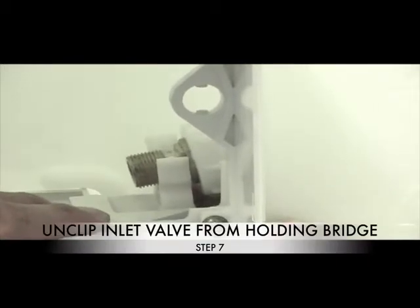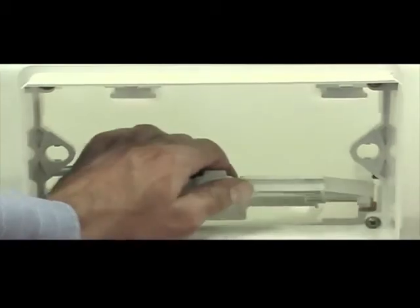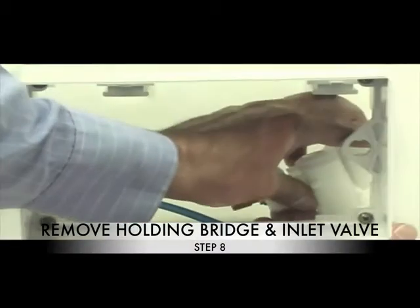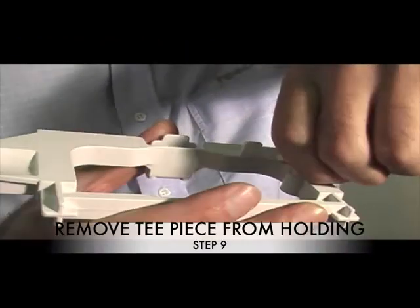Step 7: Unclip the inlet valve off the holding bridge. Step 8: Remove the holding bridge, then you can remove the inlet valve. Step 9: Remove the T-piece from the holding bridge. You will no longer require this.